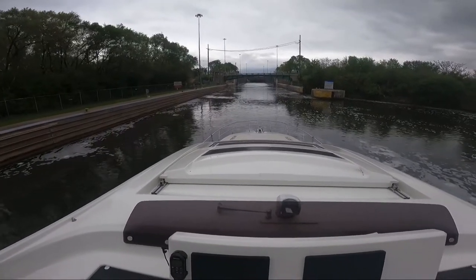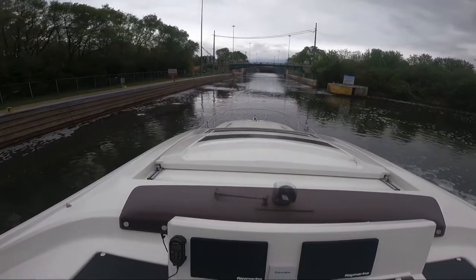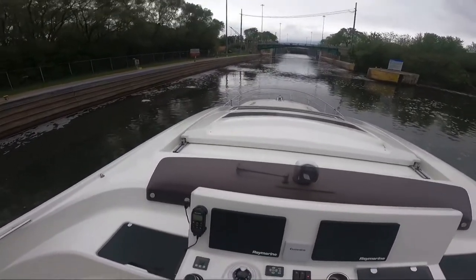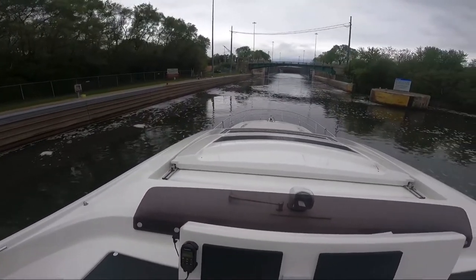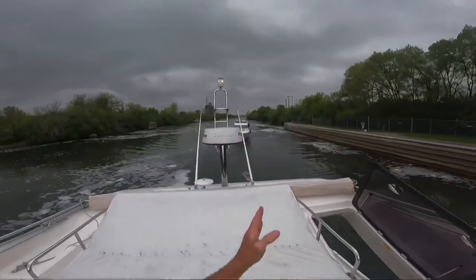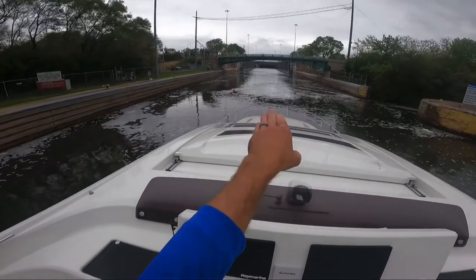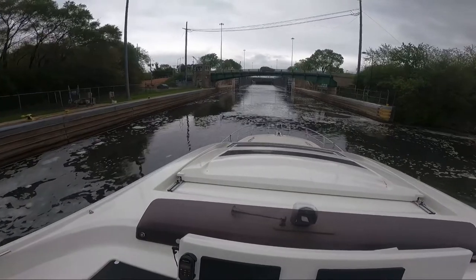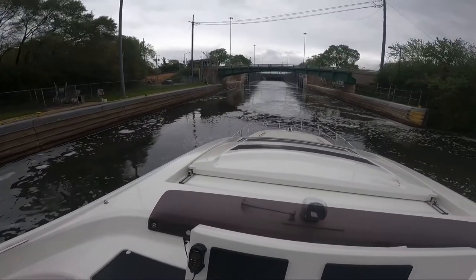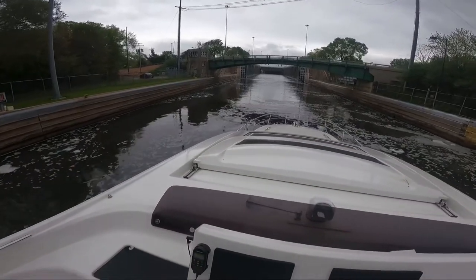The bridge has about 21 feet of clearance, so we should have no problem clearing it. I did come up to the flybridge helm station — this is a sport flybridge — to give us a little more visibility. I'll look back to make sure our clearance is good. Looking at the bridge, I can see the two nav lights are lower than the rest of the bridge, so I'll try to jog in between them if needed.